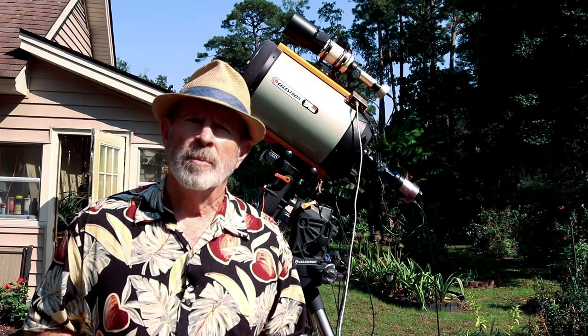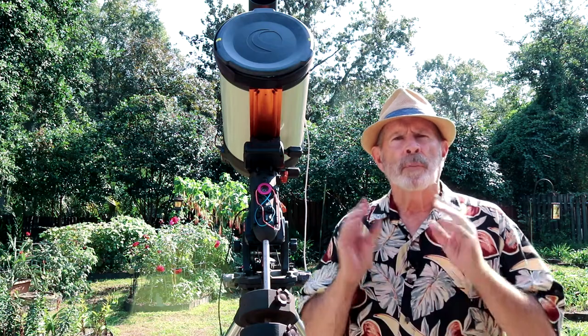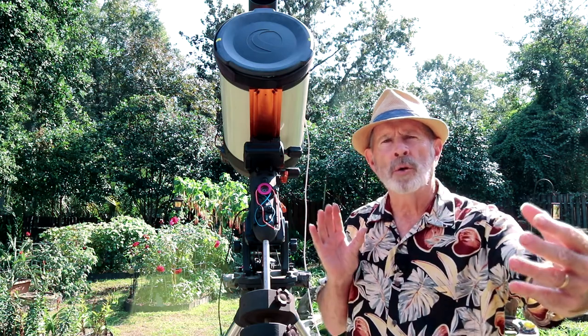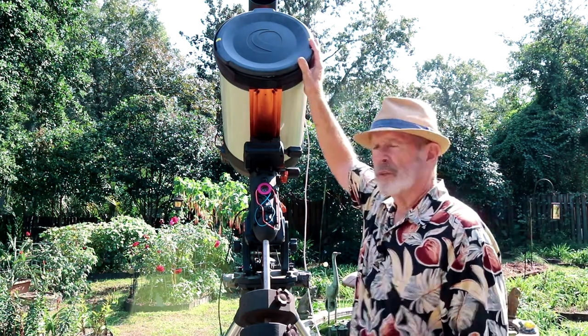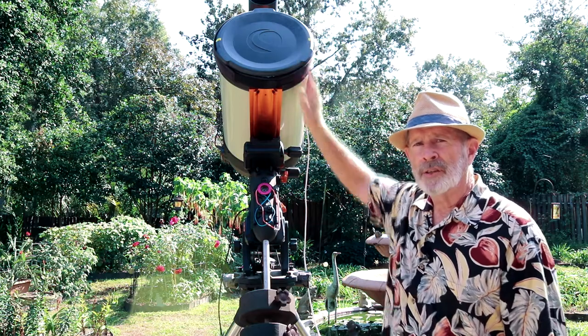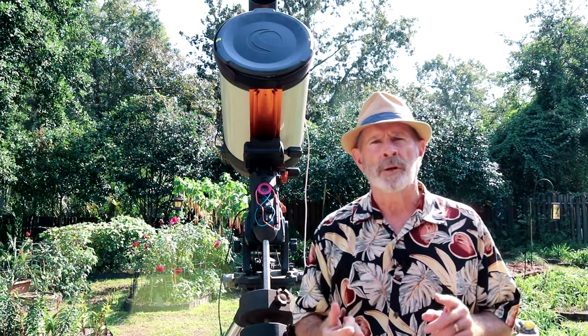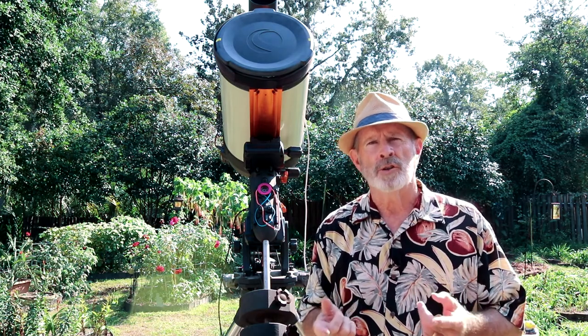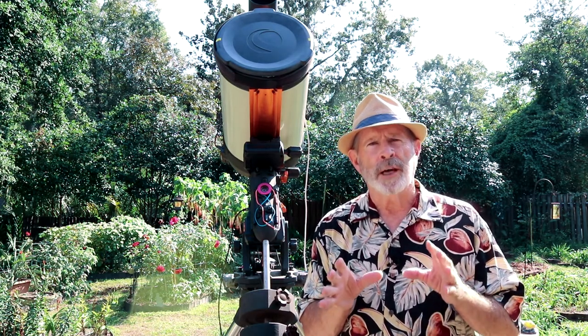Let me show you how I captured Mars. For planetary observation, it's a good idea to have a long focal length telescope. In this case, the Celestron 11 Edge HD has a focal length of 2800 millimeters, which makes that an f10 focal ratio. That's good for planetary observation.